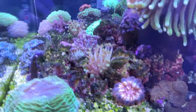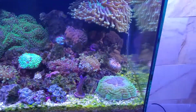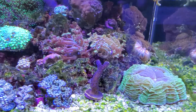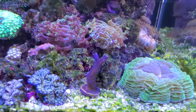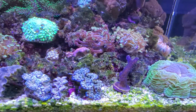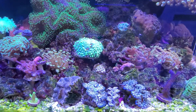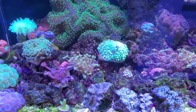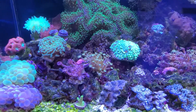Mushrooms are hanging out. The mid-cross finally closed up to the side — it was almost over here, almost touching the Stylo, but now it's closed up a little bit. The nail part in the middle is just not opening, so I don't know if it's going to just start to disintegrate, or what I should do with it.